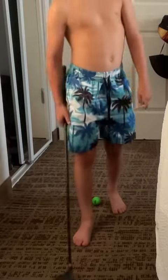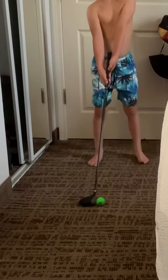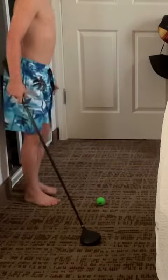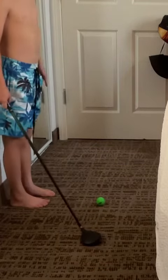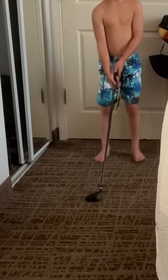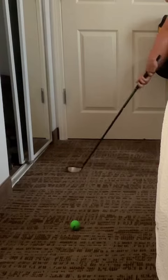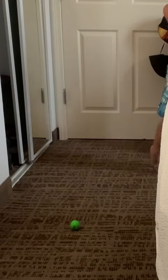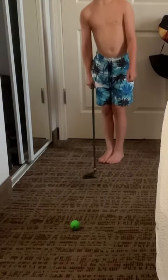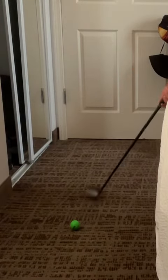The third routine is one you probably see pros doing. You step back away from the ball, then go right behind the ball and do a couple of practice swings, aiming where you really want to go. Then you step up and hit the ball.